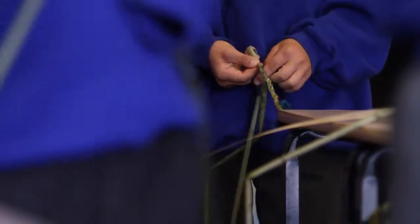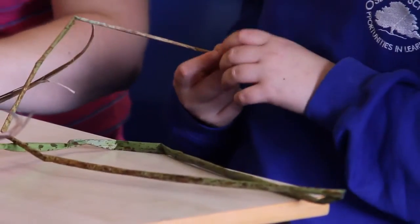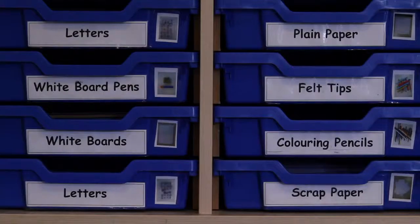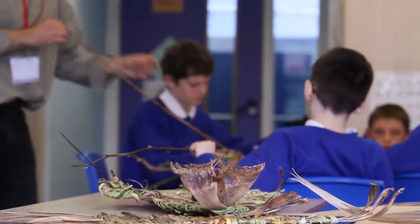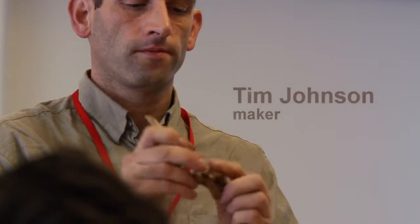Generally it's very new and spontaneous because they're not really familiar with these materials to make things with. They're not traditional art materials for them, they're just plants. So it means in a way that they come to the materials with no preconceptions about what you can do with them.